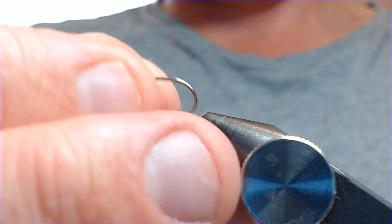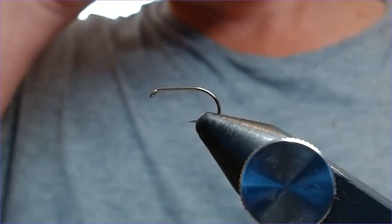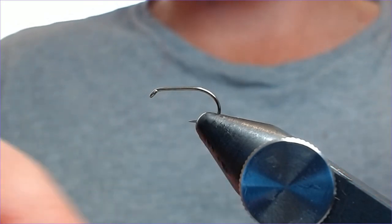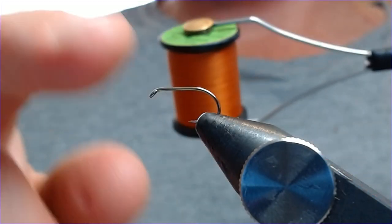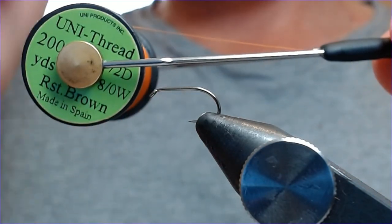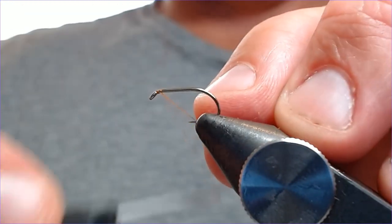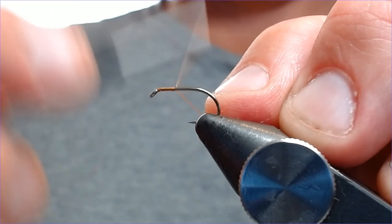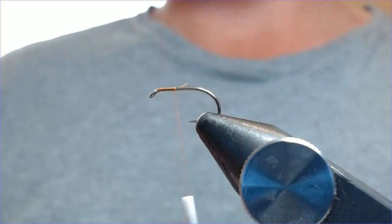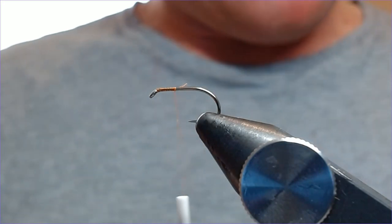The hook is a size 10 B160 — it's quite a small fly. I'm keeping this comp legal, but it works well in small sizes. You can make daddy long legs as big as you like, really — that's up to you. The thread is uni rusty brown in the 8-0, and we're just going to catch that in and bring it back down only about a third of the way down the hook. This is a very short fly with a lot of hook exposed, which gives very good hookups — normally when you get a take you're straight into the fish.